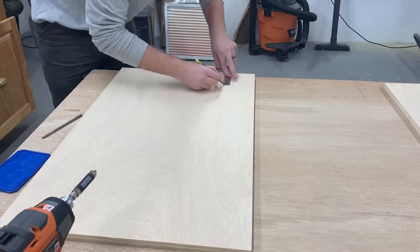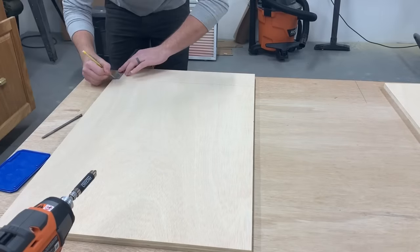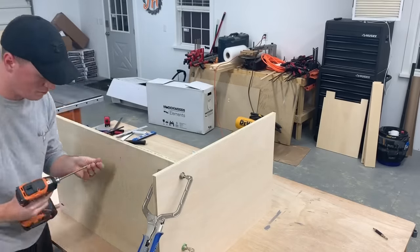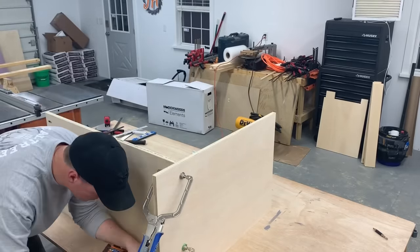To assemble, I first scribed a line on the inside bottom of the side pieces at 4.25 inches. Then I clamped the bottom shelf in place above the line and attached it with glue and pocket holes.